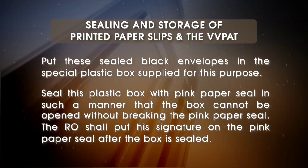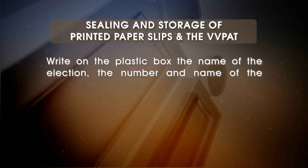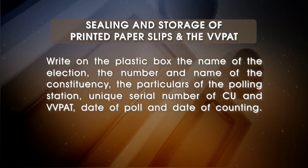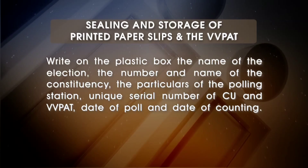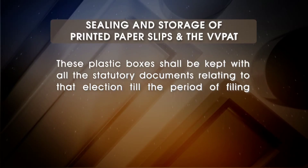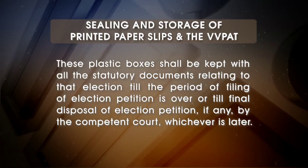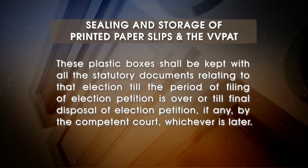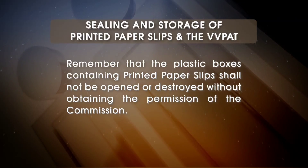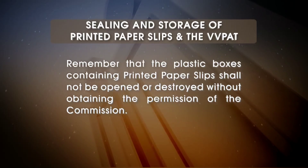Seal this plastic box with pink paper seal in such a manner that the box cannot be opened without breaking the pink paper seal. The RO shall put his signature on the pink paper seal after the box is sealed. Write on the plastic box the name of the election, the number and name of the constituency, the particulars of the polling station, unique serial number of the CU and VVPAT, date of poll and date of counting. These plastic boxes shall be kept with all the statutory documents relating to that election till the period of filing of election petition is over, or till final disposal of election petition, if any, by the competent court, whichever is later. The plastic boxes containing printed paper slips shall not be opened or destroyed without obtaining the permission of the commission.